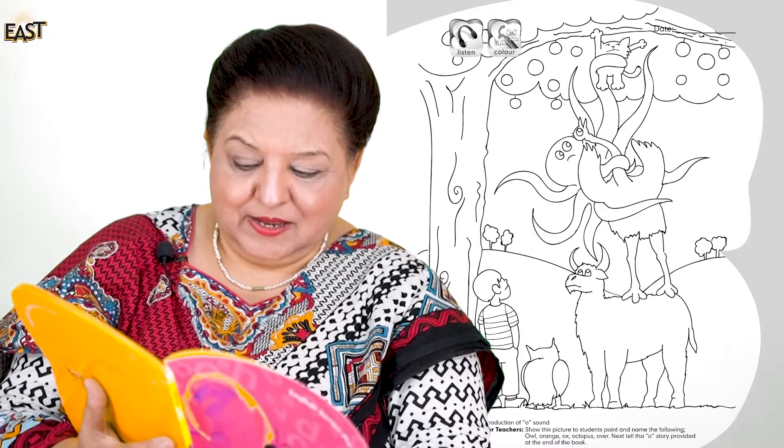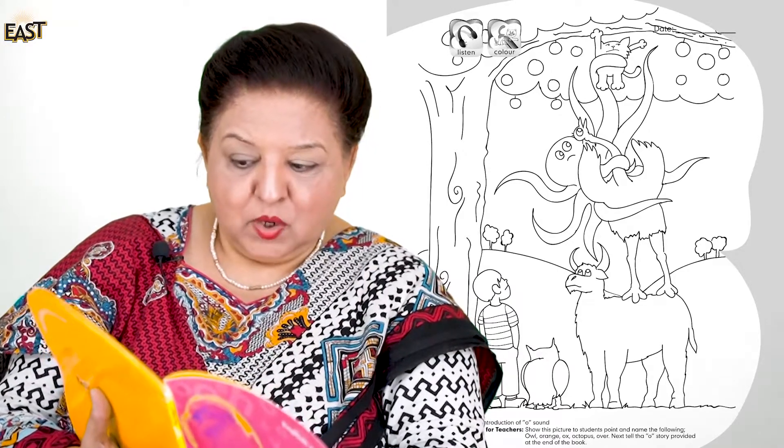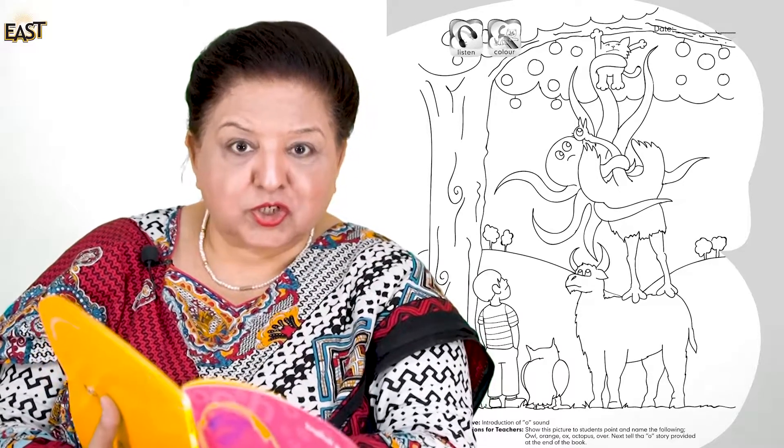Oh look, I can see — owl! Owl. I can see ox. Ox. Ox ke upar kaun khada hai? Ostrich! Ostrich. Mere saath kahe — ostrich. Well done! Phir se karte hain: owl, owl. Good. Ek baar aur — owl. Very good! Phir yee dono seengon wala: ox. Ox. Very good, ox again.